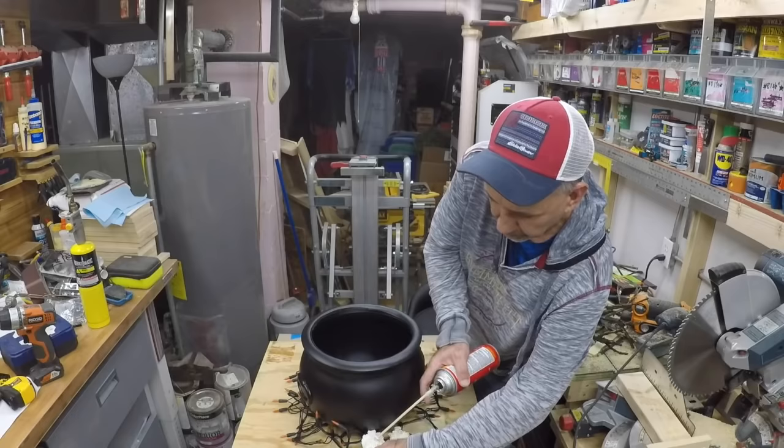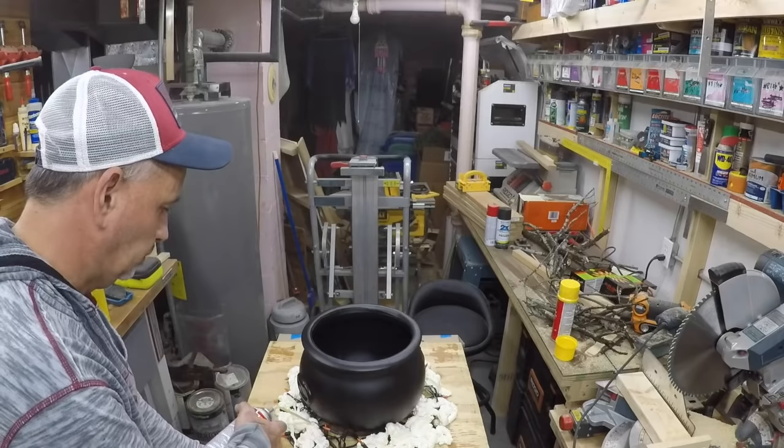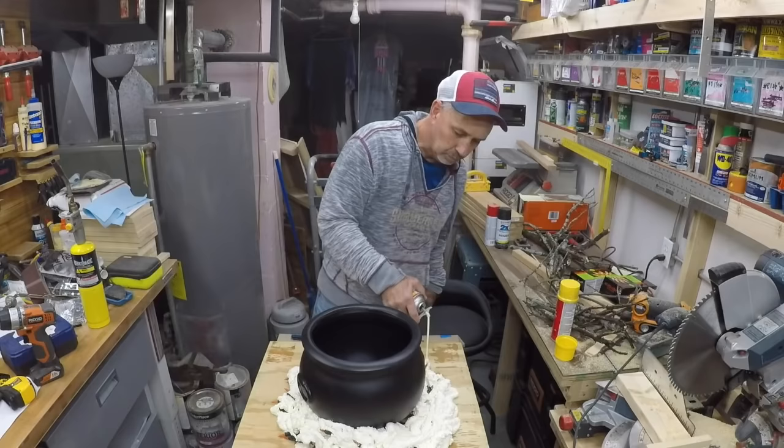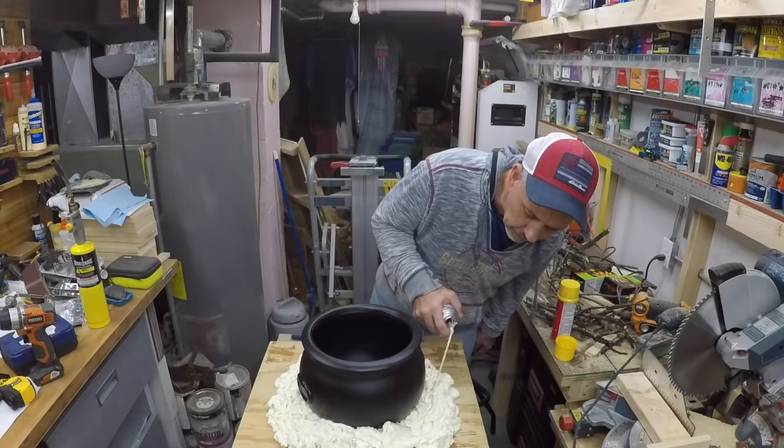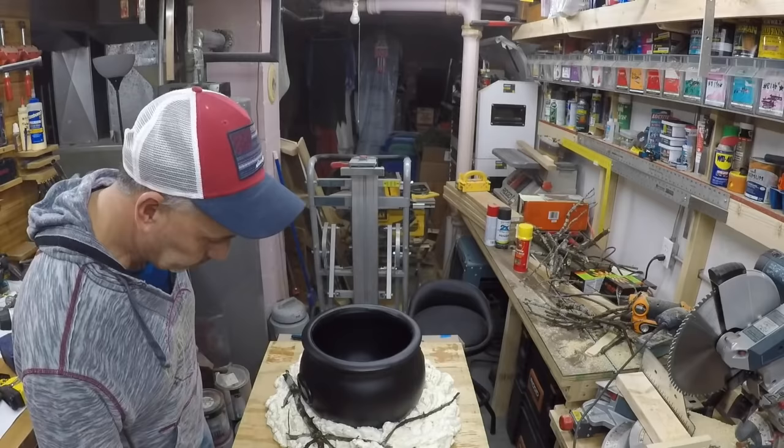Now we're gonna put the Great Stuff foam all the way around, making sure the lights stay underneath it. Great Stuff is one sticky mess — I grabbed a Sharpie here to help push down some of the lights into the foam. If you've ever worked with this stuff, it is messy. We got that done; now we're gonna add some of the sticks.